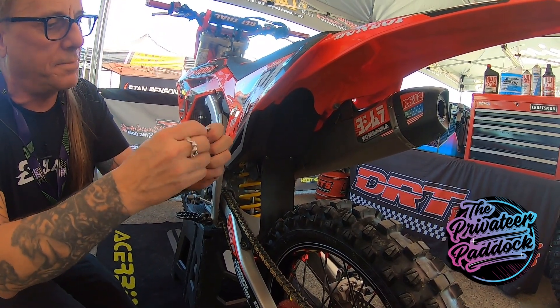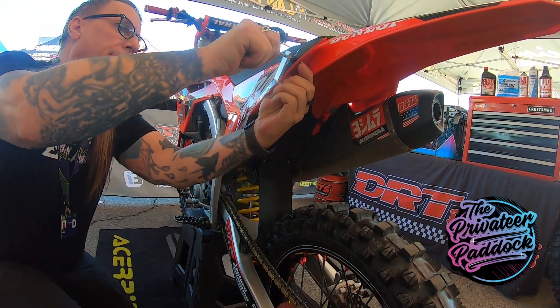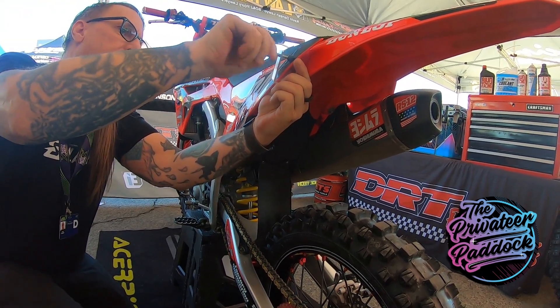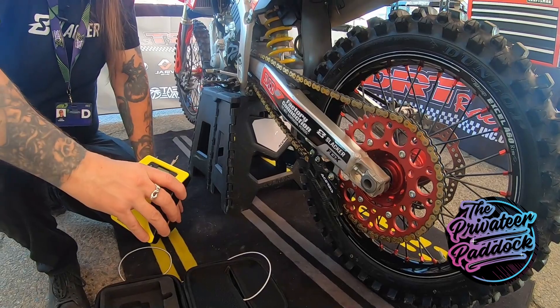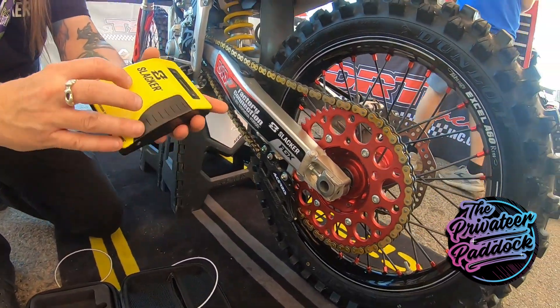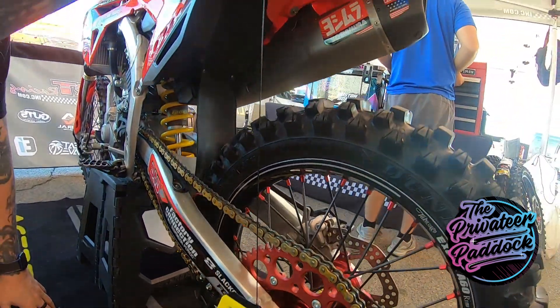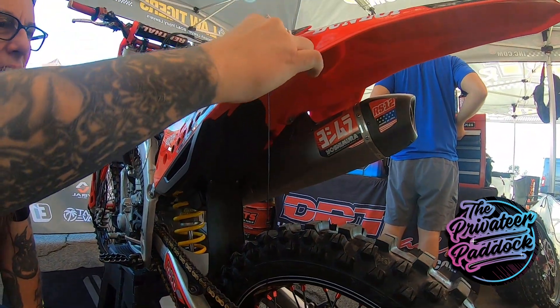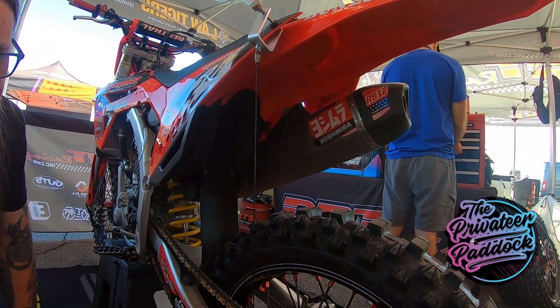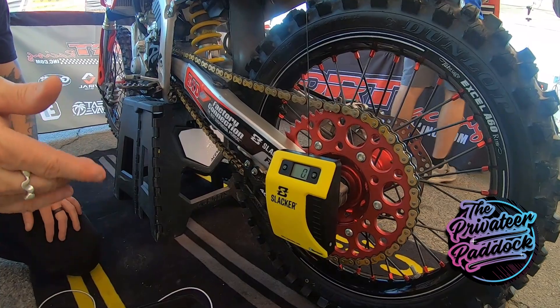So we got this clip. A lot of the time we'll just pop a little hole in the fender or in the plastics to make it easy. Now this whole thing is on a magnet — it just literally clips to the axle. Turn it on and it'll start out at zero, and then all your measurements will be in real time from there.